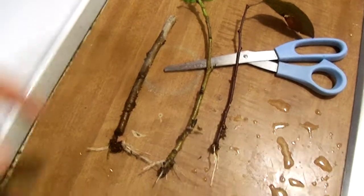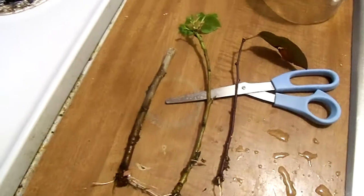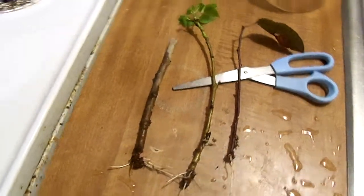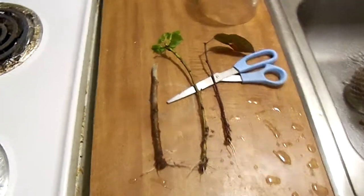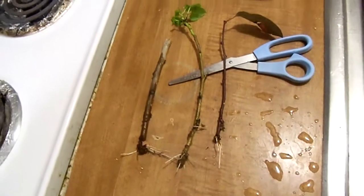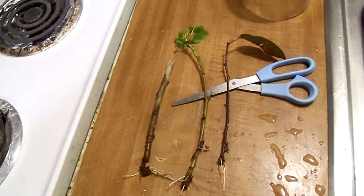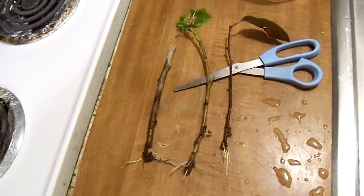Just wanted to show you an update. We got two cottonwood cuttings and a crabapple, and we're going to be potting those up, so we'll have three more trees now. When we get some more pots, we'll be planting some other ones. And when I get some more sphagnum moss, we're going to be doing some more cuttings from some other trees.